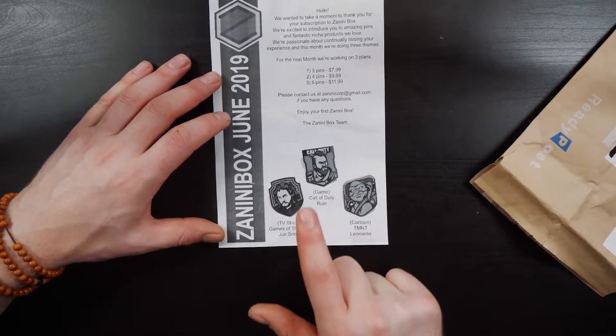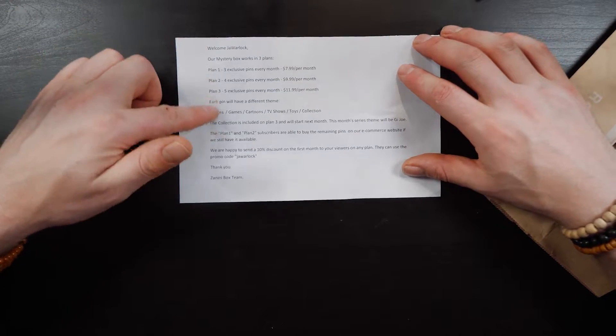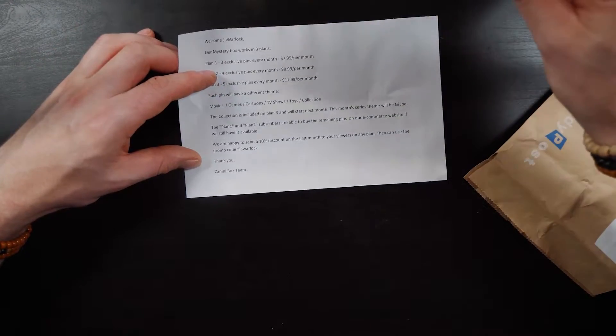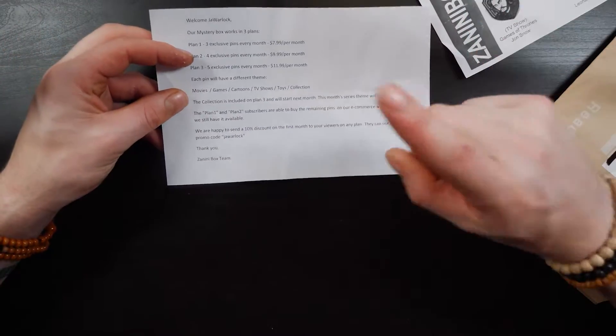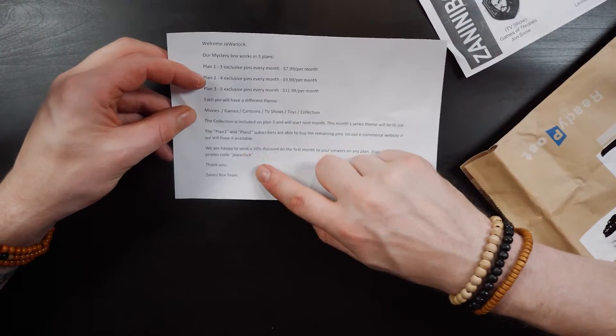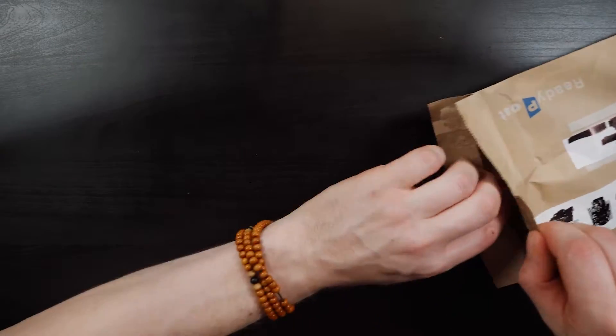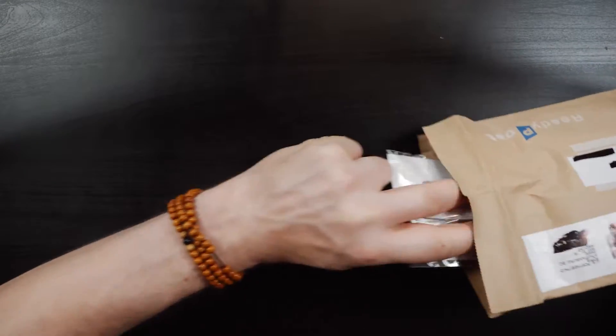The pins are themed around cartoons, games, and TV shows. They also sent some information about the different plans. Oh, there's also a 10% discount — you can use my name Joe Warlock to get 10% off. Bargain! Right, let's have a look at these pins.